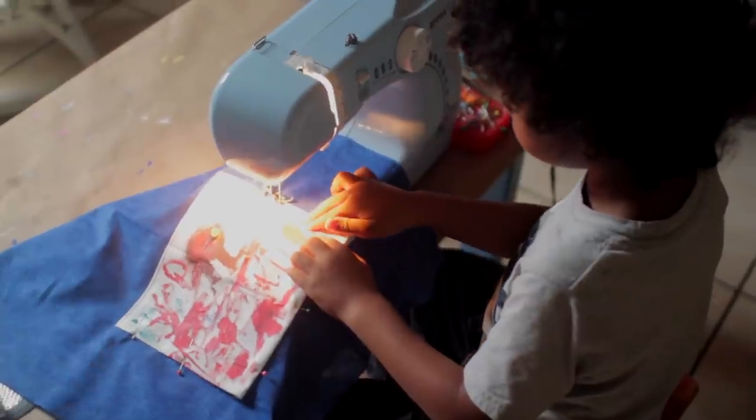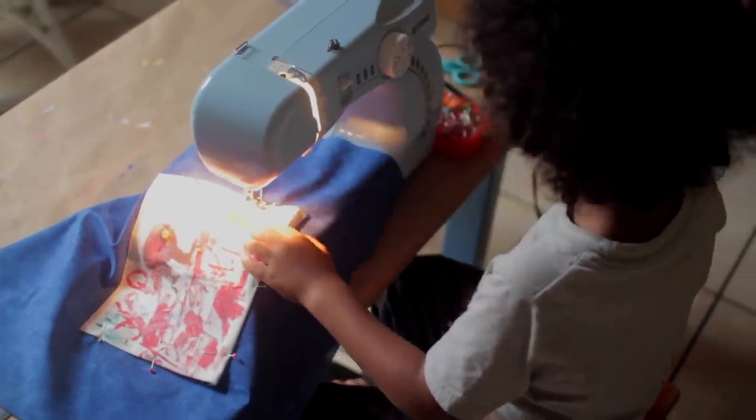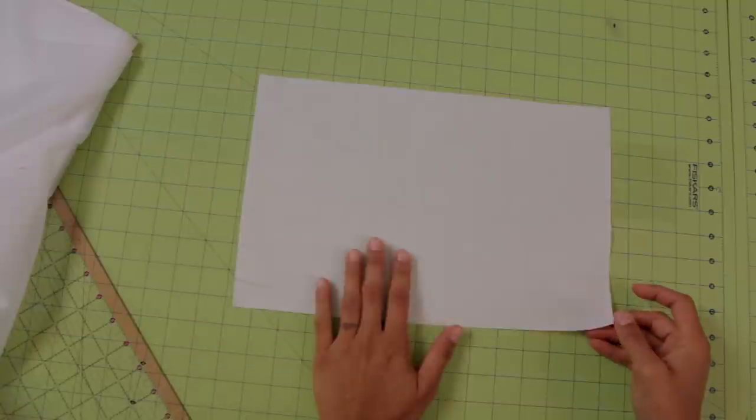My son is a little bit older and will be able to help me sew on his sewing machine as well. This allows them to have a personalized apron with a piece of artwork they created that is completely washable and they'll be able to grow with for years to come. So let's get started with our child-sized apron that's fully reversible — a fun and easy craft project for this summer. We're going to begin with the pocket.